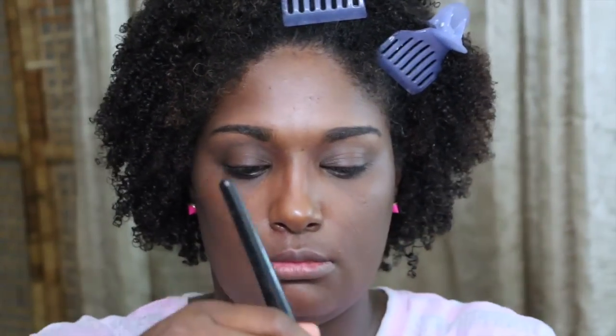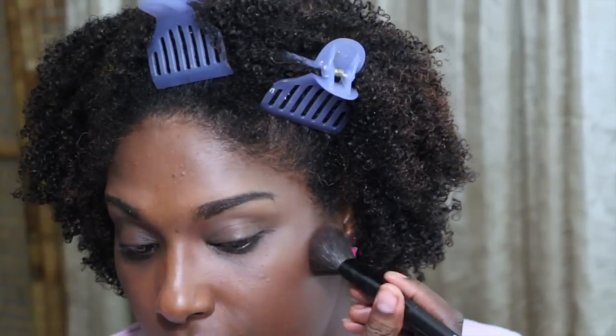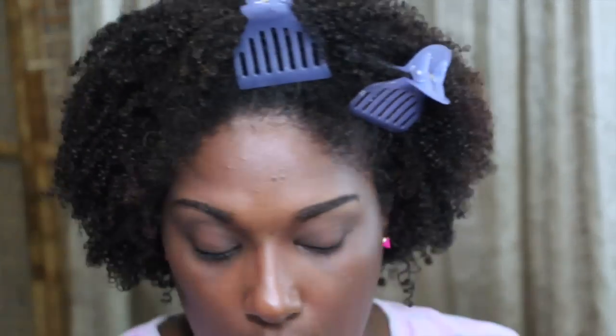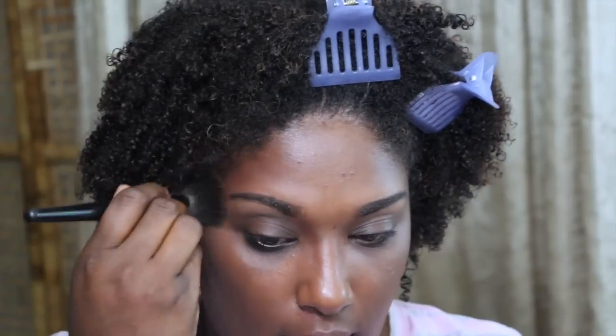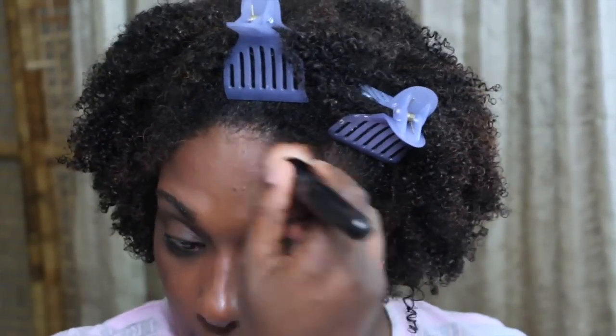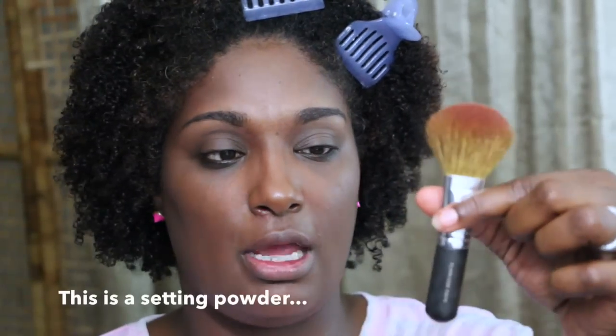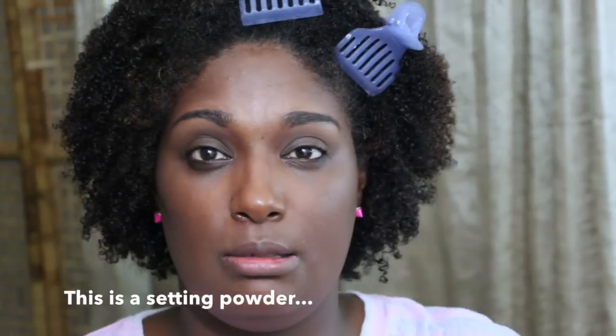I apply it to my forehead and then on my chin, and then I take this and blend it all in. You want a very natural look — very neutral and light where it just looks like your own skin. Then I take this brush I also got from Bare Minerals and apply the tinted mineral veil all over.